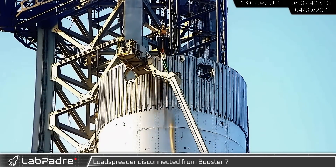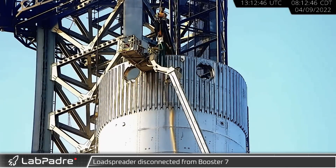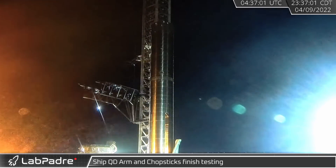The next morning, with the booster secure on the can crusher, Marvin's load spreader was disconnected from B7. That night, the QD arm moved away from the tower, the chopsticks lowered back to the base of the tower, and the QD arm was rotated back in.